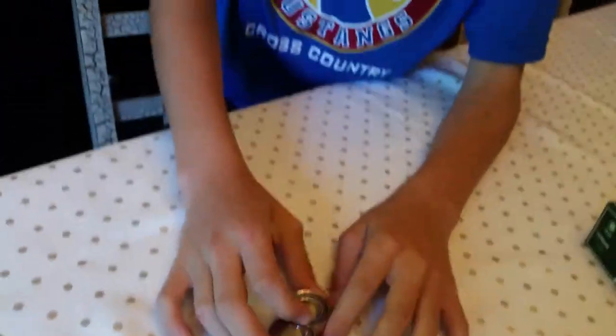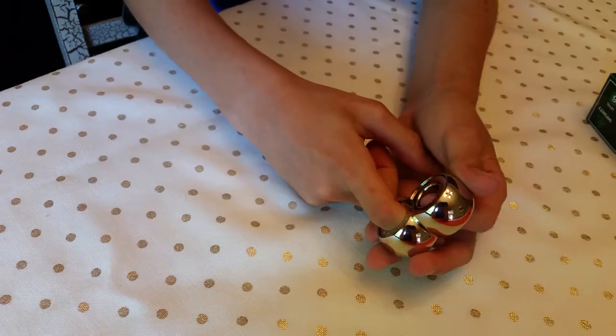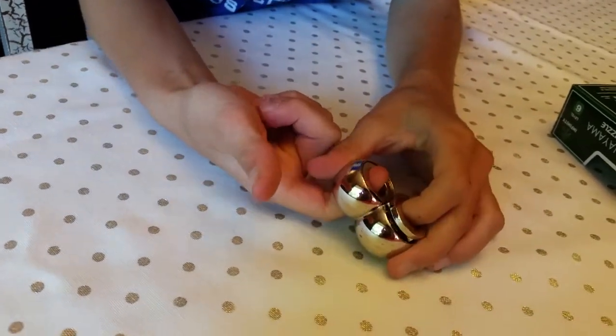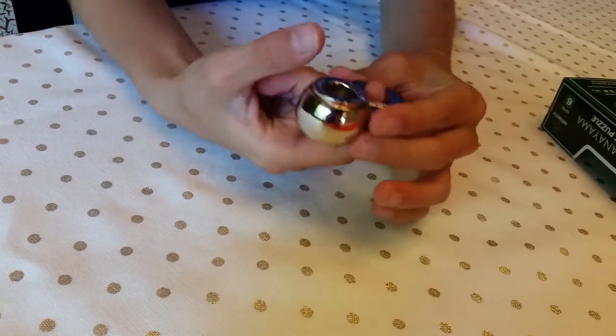This is why I don't like this puzzle — you can move that in a couple of seconds but it's really hard to twist sometimes. Okay, so right there, you see that twists right there.